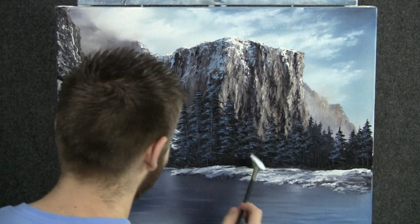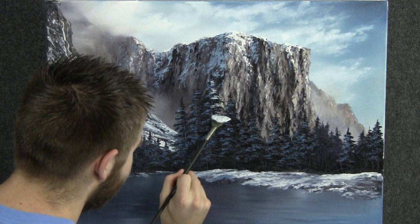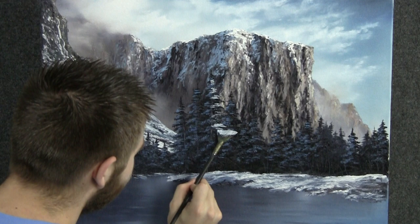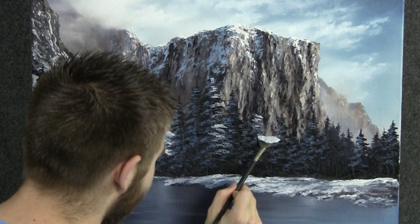Now with the fan brush, we can drop on just a few little highlights to these trees. Just touch and let your brush work all the way across the tree. Maybe let's do a few over here — we don't have to highlight every single tree, just most of them.